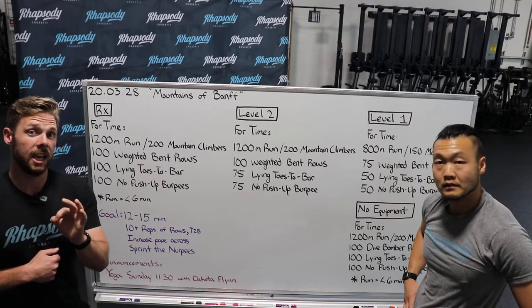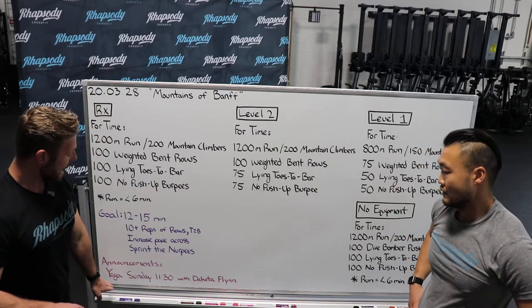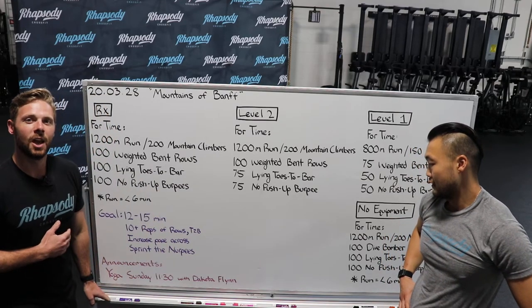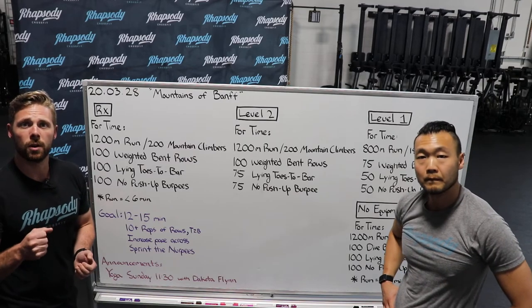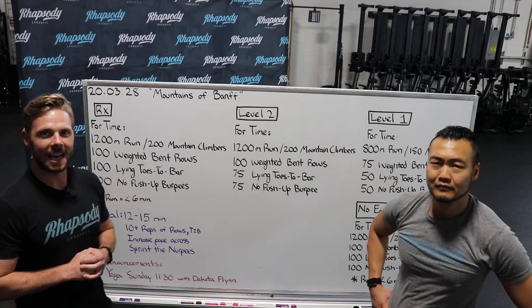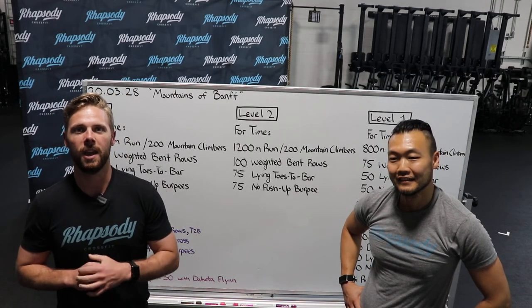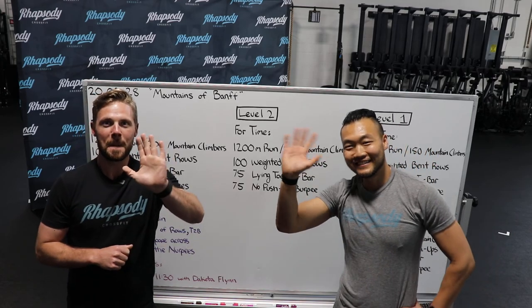If you guys have any questions, please reach out to Team Rhapsody — we can answer any of those for you. We have yoga on Sunday with Dakota Flynn at 11:30. We're super pumped about it. Have a great weekend and we will see you here at Rhapsody. Bye, guys!